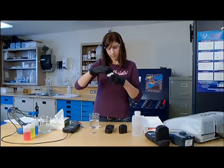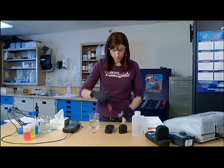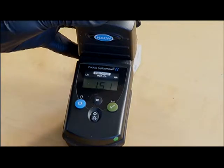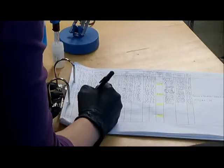Stir the vial to ensure the reagent is mixed and dissolved. Ensure the outside of the vial is free of sample residue and scratches. Replace the vial in the instrument with the proper alignment. Read the sample and record the results in the appropriate log document.